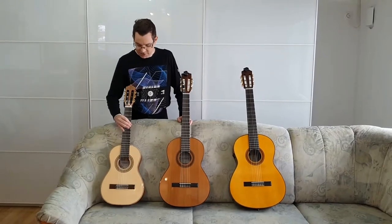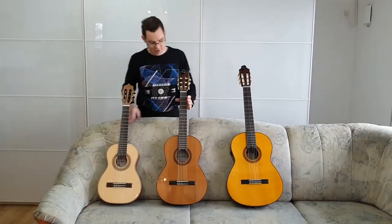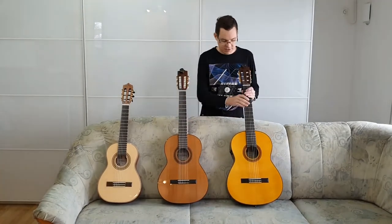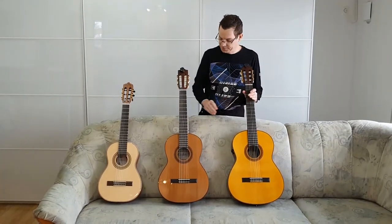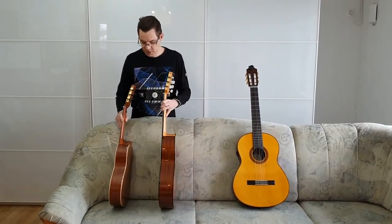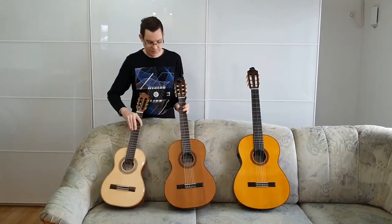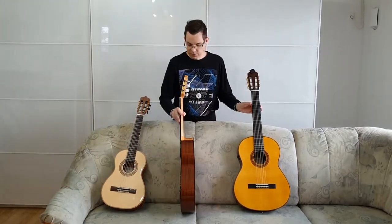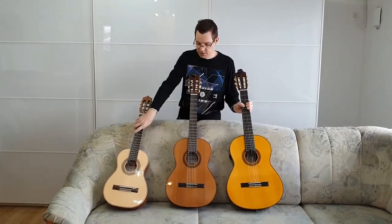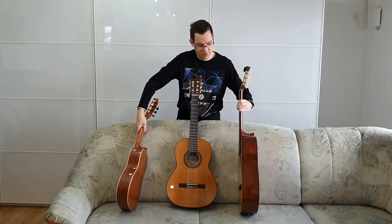Let's compare it to a half size and full size guitar. This is the half size guitar, this one is the three-quarters size guitar, and this one is the full size guitar. Let's compare them from the side also — half size and three-quarters, three-quarters and full size, half size and full size.